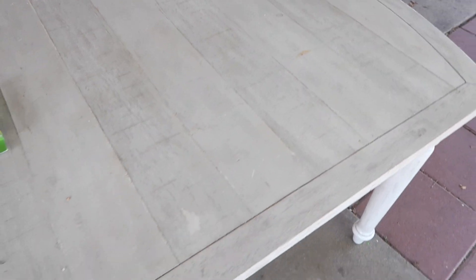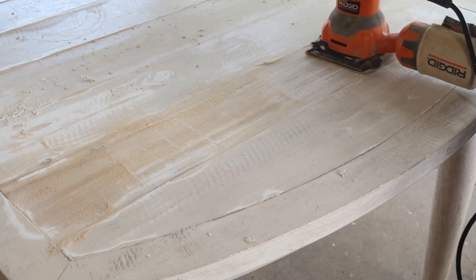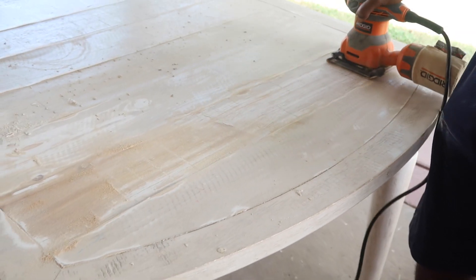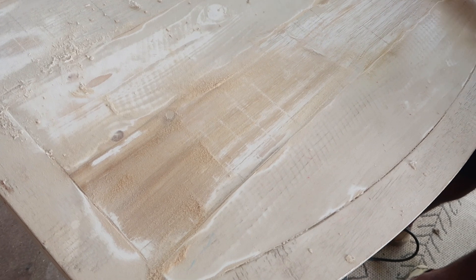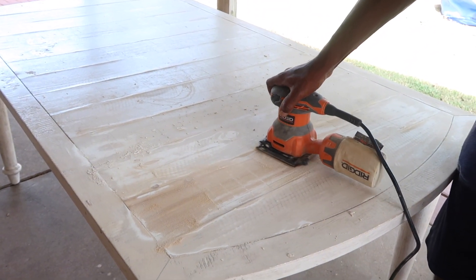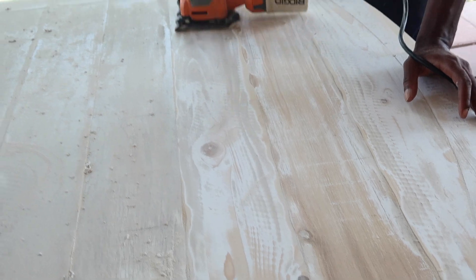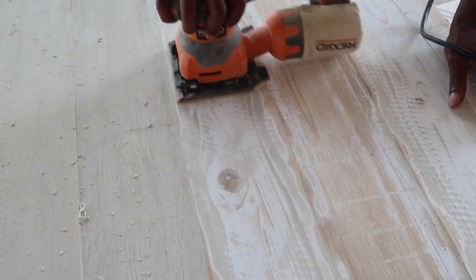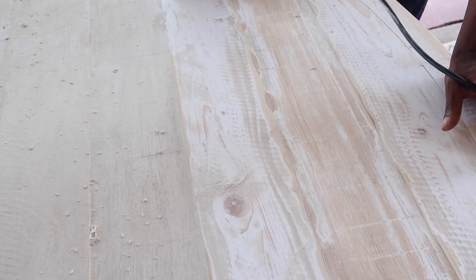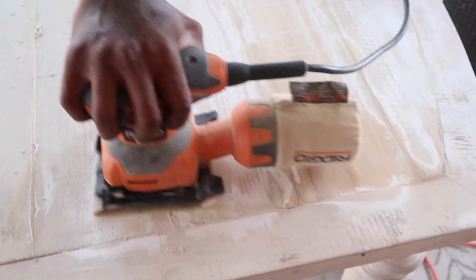Welcome back to my channel. Today I have a DIY farmhouse kitchen table makeover. Here's the backstory: I loved this table so much. I got it from At Home about three years ago. One day my daughter was painting her nails on it and spilled nail polish remover, which took off the top coat — and the paint and the rustic look it had.